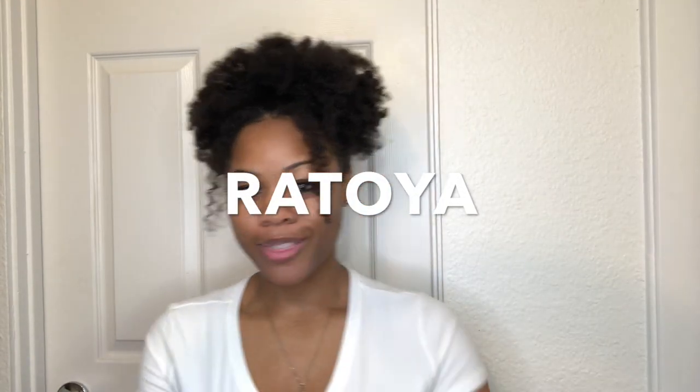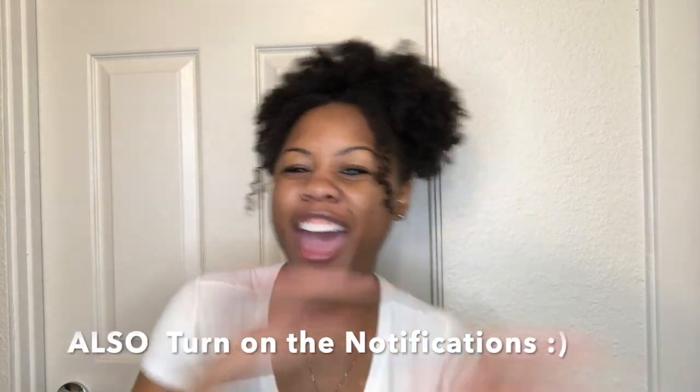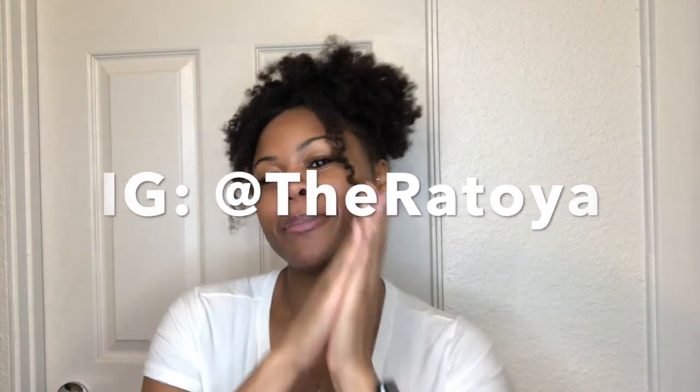Hey y'all, it's Ratoya — that's like LaToya but with an R instead of an L. Welcome back to my channel. If it's your first time here, push that subscribe button, everybody give me a thumbs up, and any questions you have leave them down in the comment section. So today y'all...